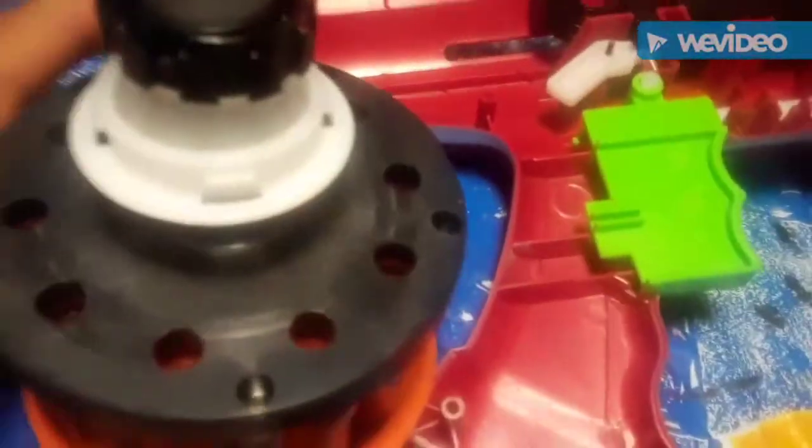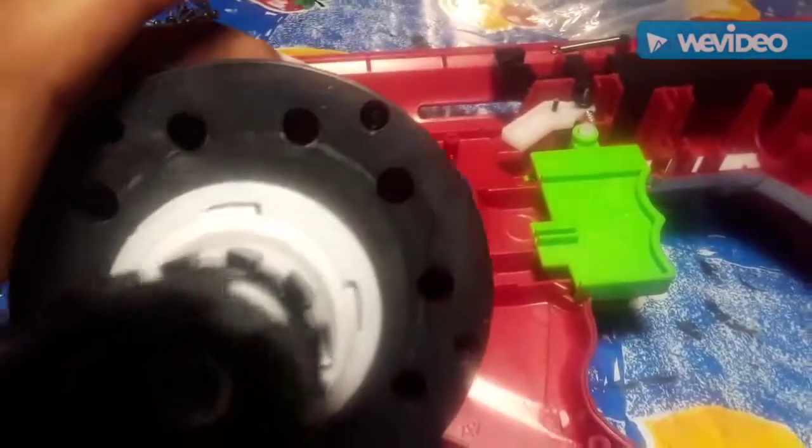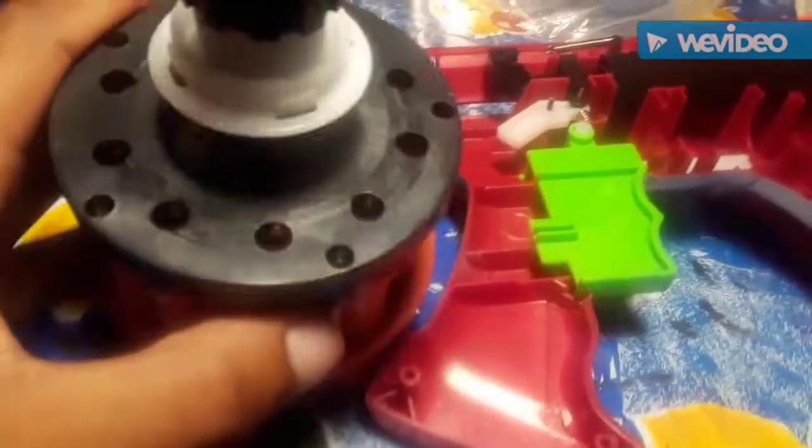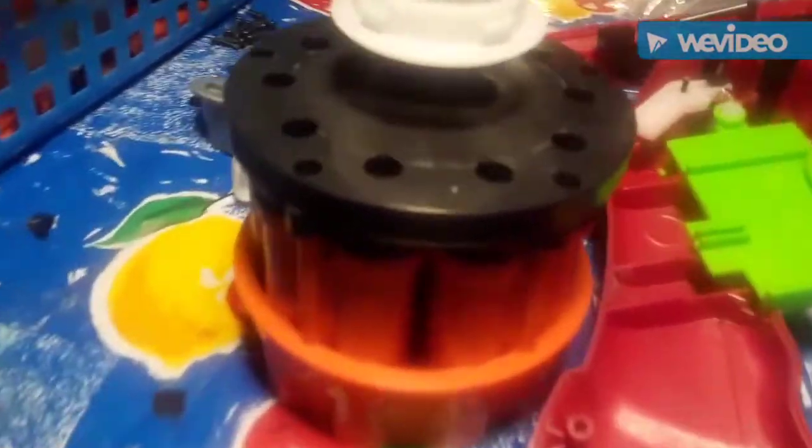I figured out how to get the air restrictors out. There are five screw ports that you'll need to unscrew in order to get the black half off, and once that's off you can access your air restrictors. I'm going to unscrew those right now.